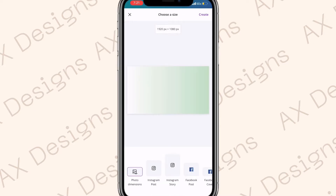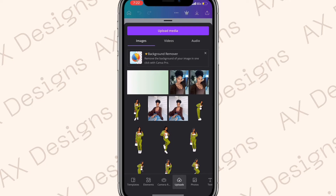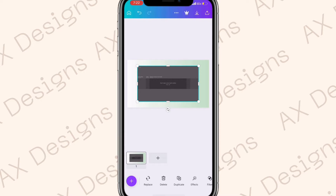Once you're in Canva, hit the plus button, choose Edit Photo, and select the background we just made in Fontel. Click Create, then hit the plus sign again, go to Upload Media, and add the three cutouts we made in Pixart as well as the banner template we saved earlier.